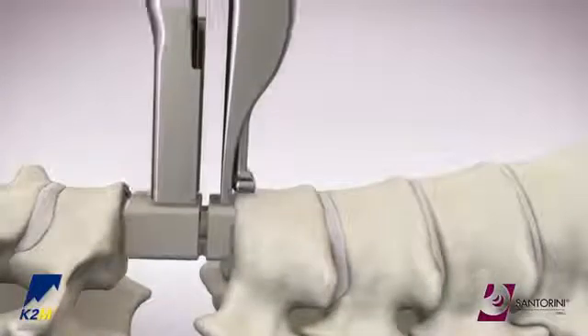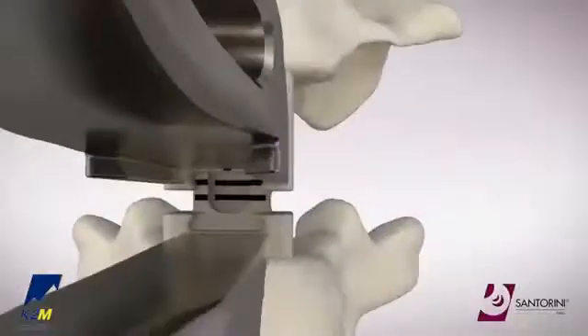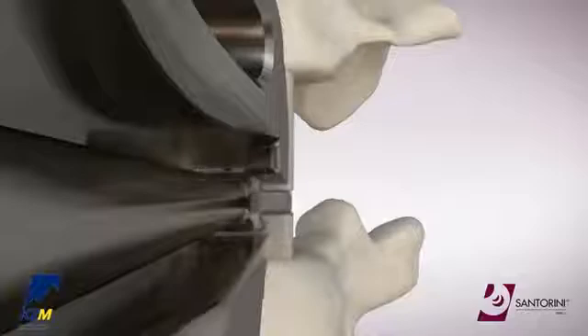Place the cage in the site and turn the proximal knob to distract. Use the clip trials to confirm the overall expanded height of the cage. The appropriate clip trial will not have any space between the trial and the dovetail on the cage.